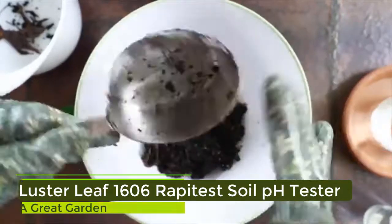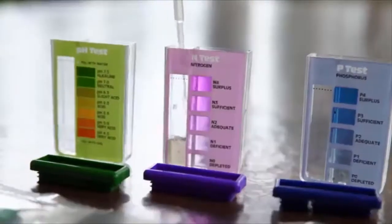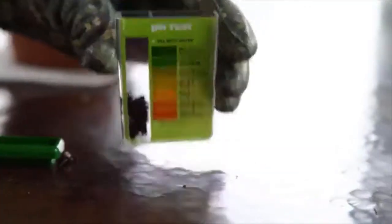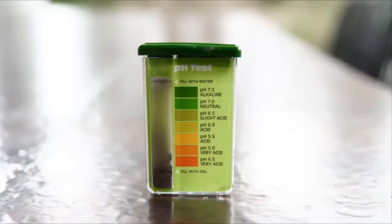We understand that not everyone is a botanist, and that's why each test contains detailed step-by-step instructions. Our kits utilize a proprietary capsule system that has been proven to deliver extremely accurate results. So whether you are using our digital or our analog kits, you can be sure that when your test is complete, you are viewing easy to read and accurate results.